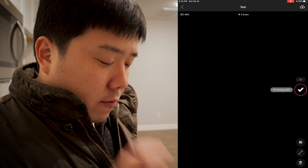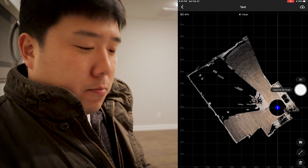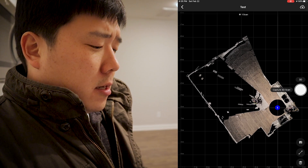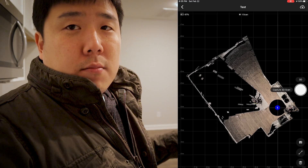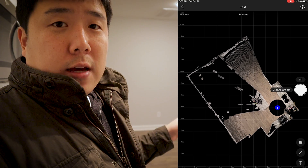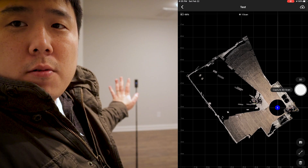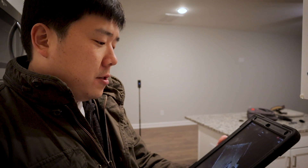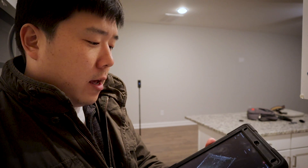Then it's going to do transferring, and once it is done processing the data — it only takes a couple of seconds — this weird drawing will show up in the middle of your space. That is basically the representation of what is going on in that space. I can see kind of like the blob of myself and the kitchen countertop and black spaces where there is no scan data. It's blocked by the island over there, so I can move this to a new location and scan another one. I'm going to move that further away and fill up the rest of the space.